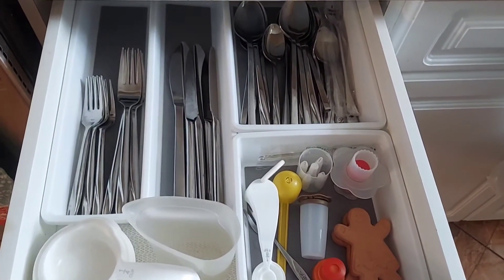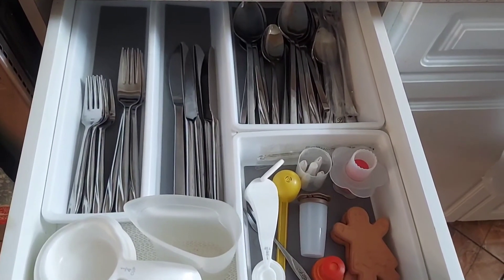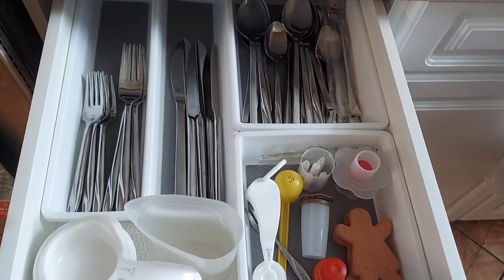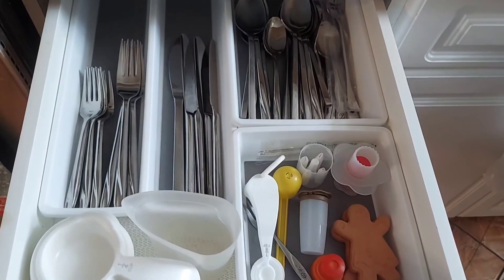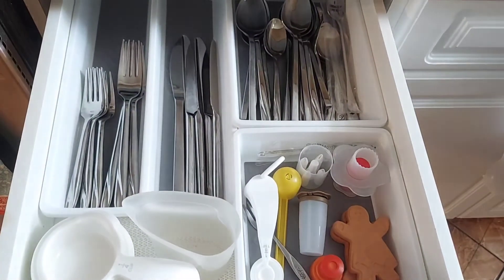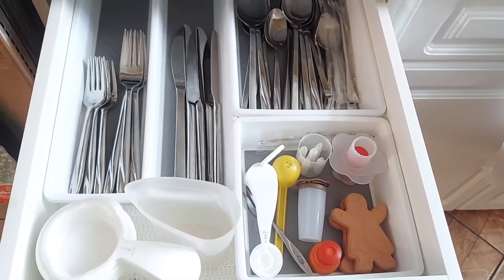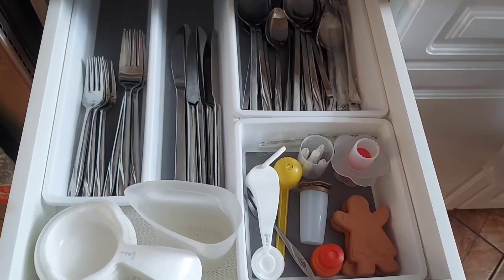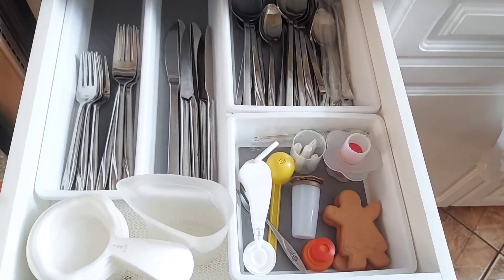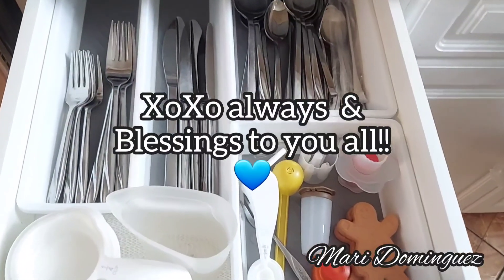Here's the end result. I wound up putting all the spoons together in the larger rectangle container, because these drawers aren't wide — they are long — so that's the reason why nothing ever really truly fit in here. Dollar Tree came through once again with these little containers. Thank you for watching, thank you for tuning in, and blessings to you all.